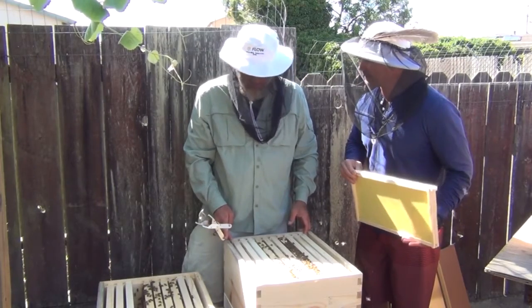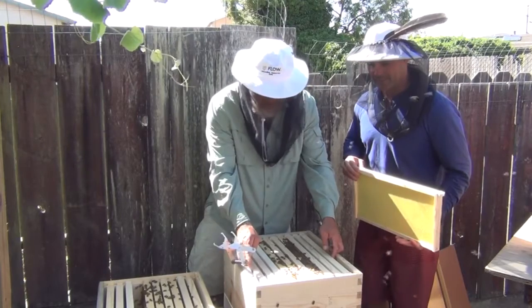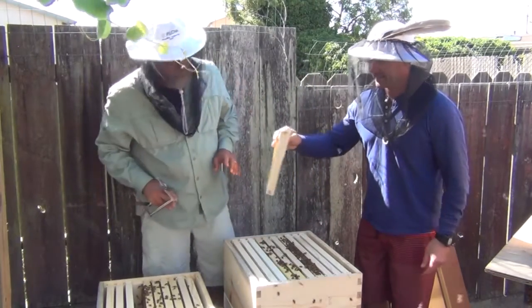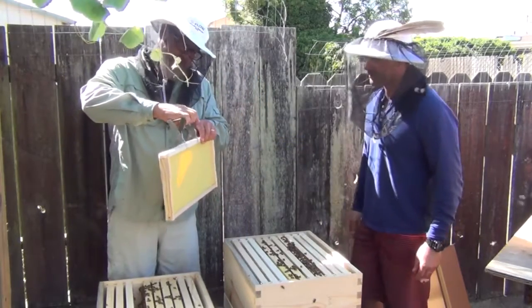Mind the gap, as they say in London in the tube stations — mind the gap. So we're good. Put this one back in here. So far, so good.